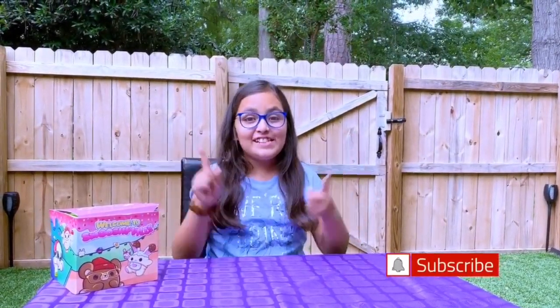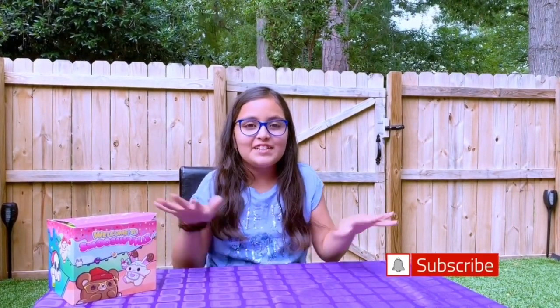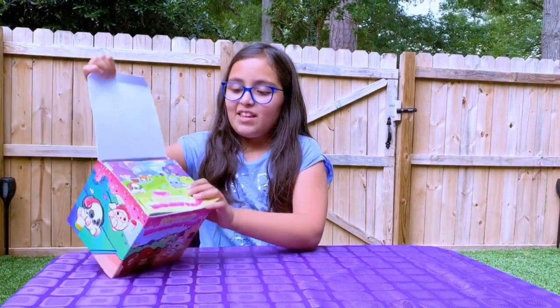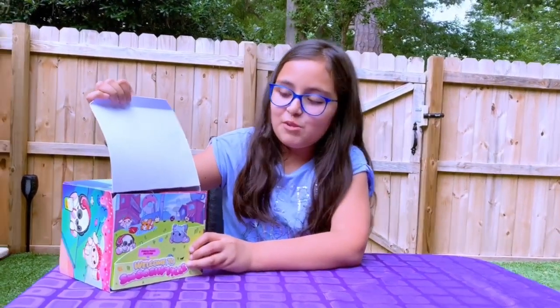Hey guys, it's Diana here and today's video I will be unboxing Smooshy Mushy, and I'm so excited so let's jump right into it. Let's see what it has inside — we have a little door saying 'Welcome to Smooshy Mushyville'!